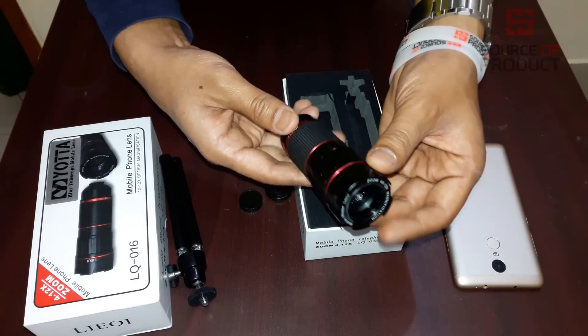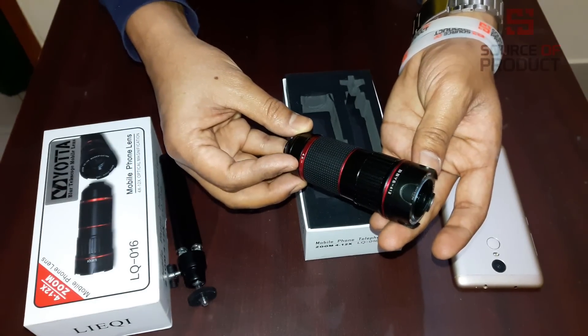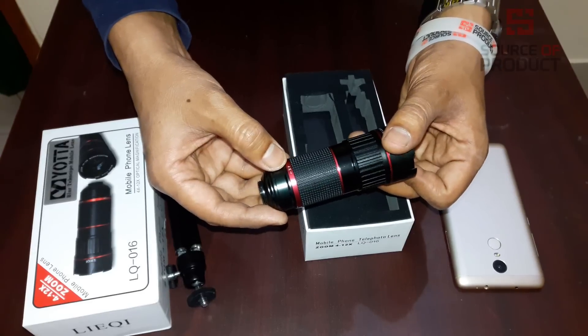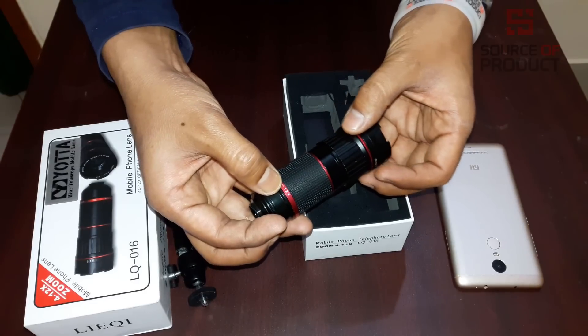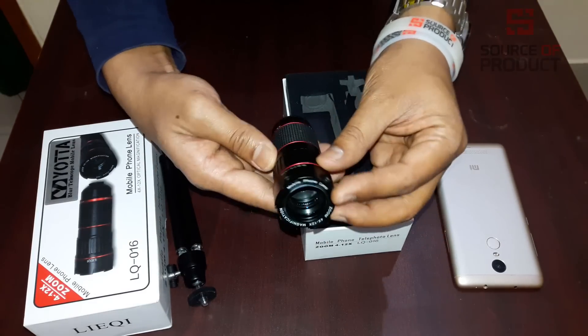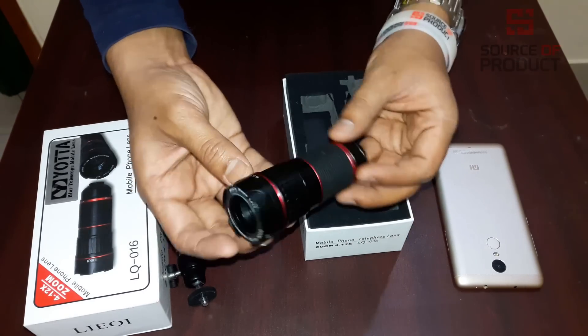We will have a zoom in and zoom out option. We will have a focus. We will start with 4X and 12X. We will adjust the zoom in. This is a beautiful, classic, stylish lens. It is a beautiful product.